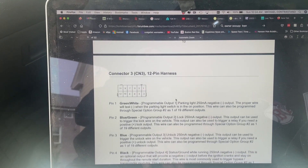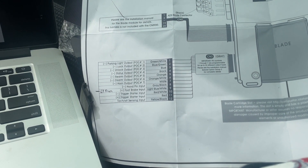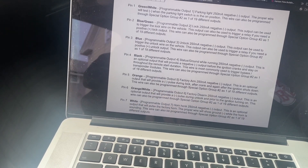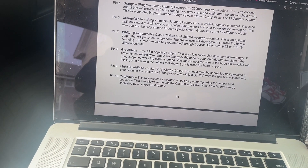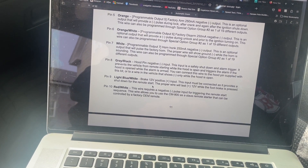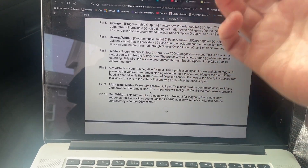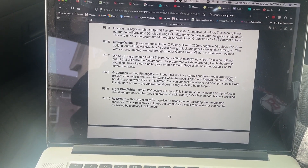The other connector on the box that I needed was just one, and it's for the foot brake. That's basically going to kill the starter once you're in the vehicle. Looking at pin 9 - 'Brake 12-volt input: this input must be connected as it provides a shutdown for the remote starter.' So when you get in the vehicle, you hit the brake and it shuts the car off. But once you get in if you just cycle the key to the on position, you don't have to shut the car off and restart it to drive away. That one is necessary.